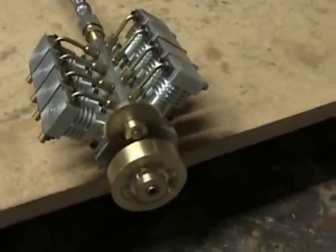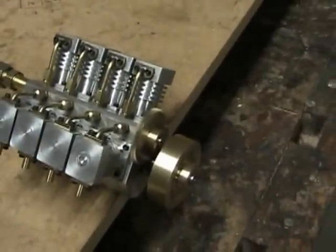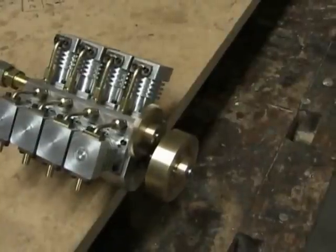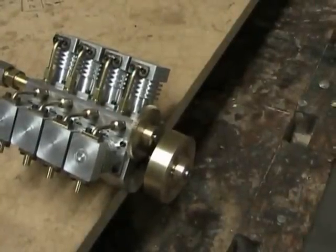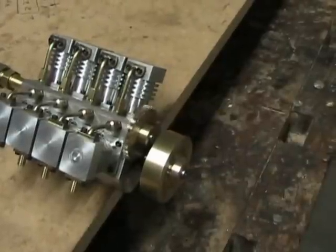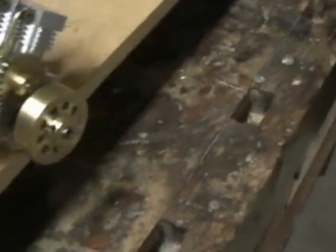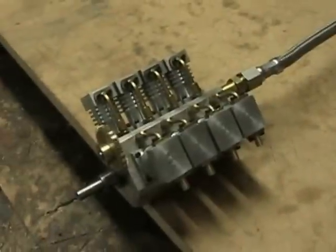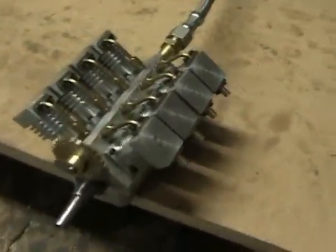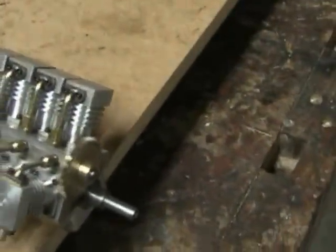The OV-8 engine with a full flywheel on it. And still another video, this time showing the engine running with no flywheel at all, just the crankshaft acting as the flywheel on it.